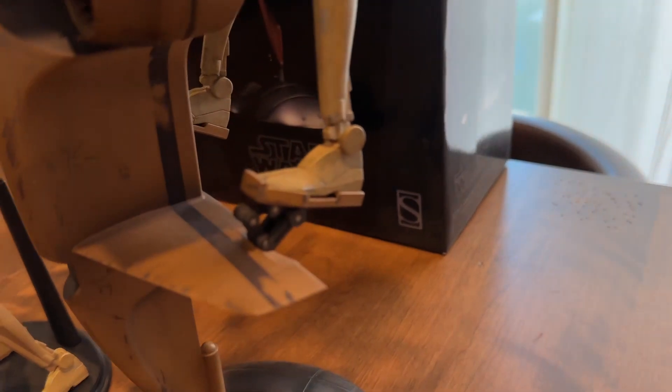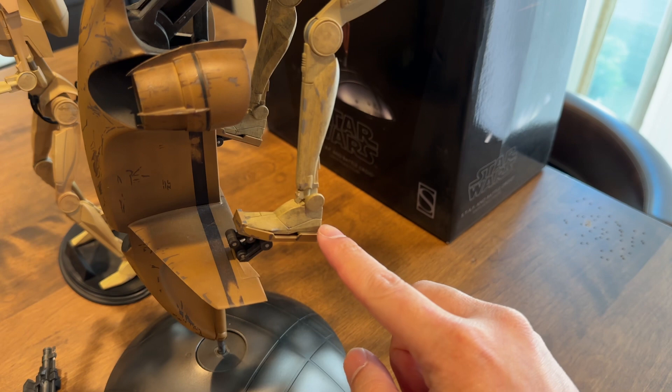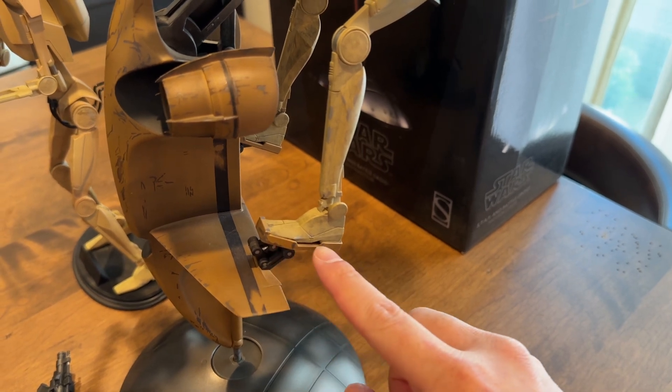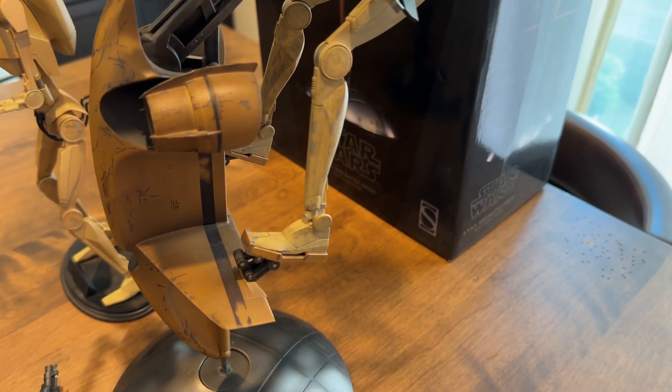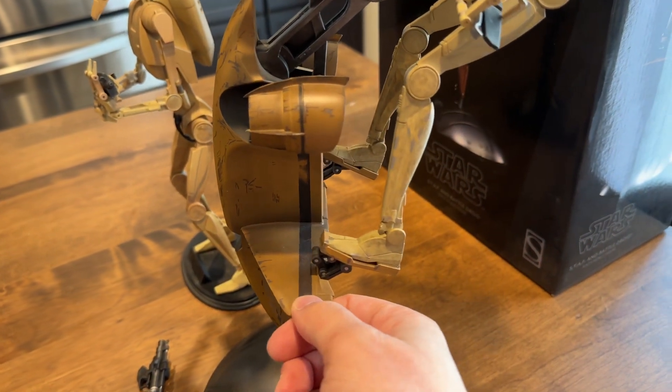The feet here are magnetized. There are two magnets on each foot — a magnet on the top and the bottom — and there are two magnets on the actual staff. It just snaps on, nice and sturdy, so it does not fall off.